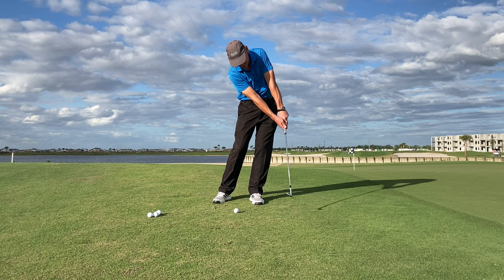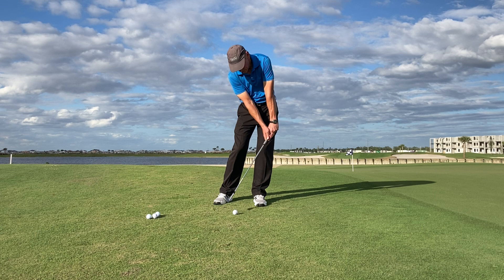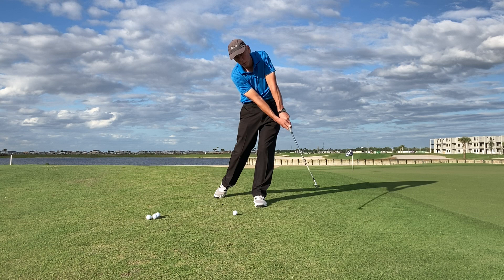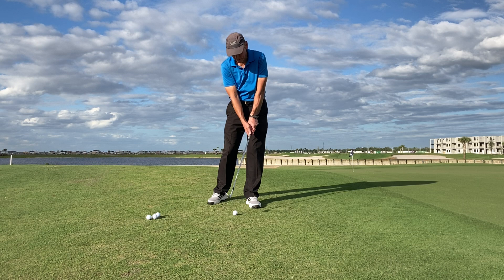Hinge, contact, release, and hold the release. Don't let the club get more that way because you'll hit it too hard. So hinge, release — just like our one-legged drill — hinge, release, and hold the release. Don't hold the hinge, hold the release. Let's say that again: don't hold the hinge, hold the release.